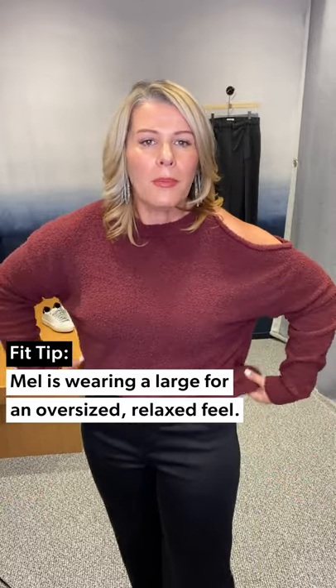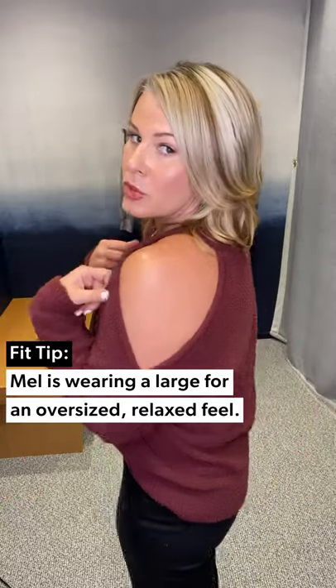Let me talk sizes — I forgot to cover this in the last video. This sweater by Jameson, the Chenille Pullover, this is a large. I probably could have easily gone down to a medium, but I like these cutout sweaters really oversized — I think that adds to a little bit of the sexiness. But if you don't like things oversized, consider sizing down in this one.